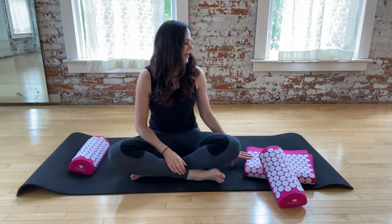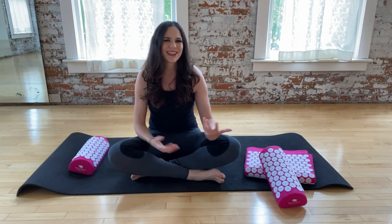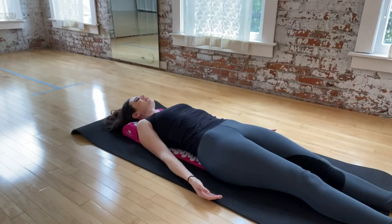You might have seen these acupressure mats. Maybe they showed up in your social media or on Amazon and you're wondering, is it worth it? Do acupressure mats really work? Today I'm going to review the Bed of Nails acupressure mat. I'm going to show you what it's all about and give you my honest opinion.